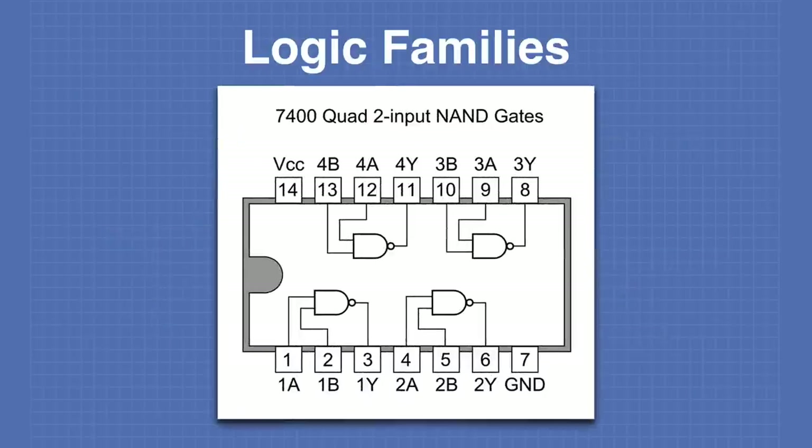Here are the pinouts for a typical TTL logic chip — a 7400 quad 2-input NAND gate. It's called a quad because there are four NAND gates in the package. This pinout is the same for the 74LS00, 74HC00, and all other 7400 series. VCC (in most cases 5 volts) is applied to pin 14 and ground to pin 7. These two pins are diagonal to each other, a pattern seen with most 7400 chips, making it easy to find power and ground on a circuit board.